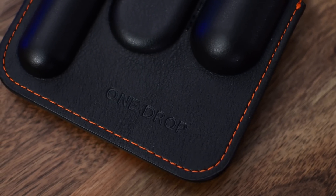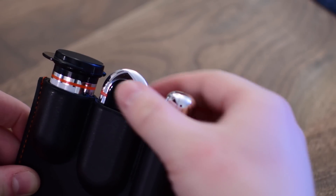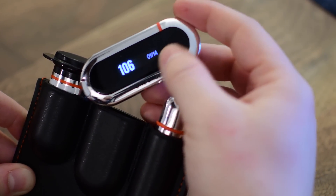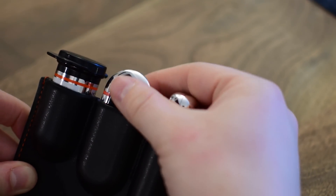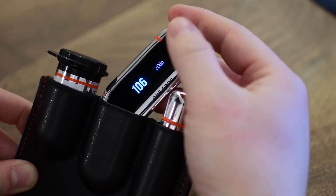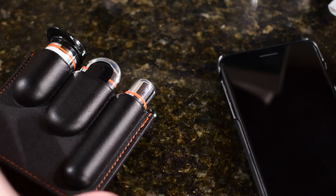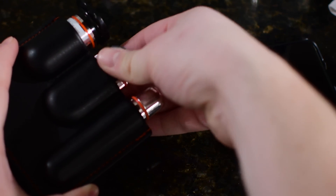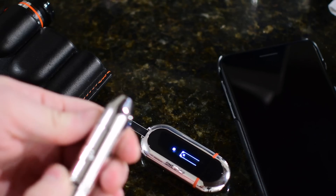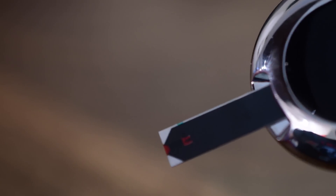One minor complaint I had was when you're actually taking the meter itself out of the case. If you put it in correctly, it has the accent side up, but that's also the side with the button. So as I'm trying to pull it out, I'm actually pressing the button and turning it on without meaning to. It's a pretty minor problem — if it bothers me that much, I can just turn it the other way. When you do use it over time, they become easier to take out of the case, to the point where they'd almost fall out if you're not paying attention.